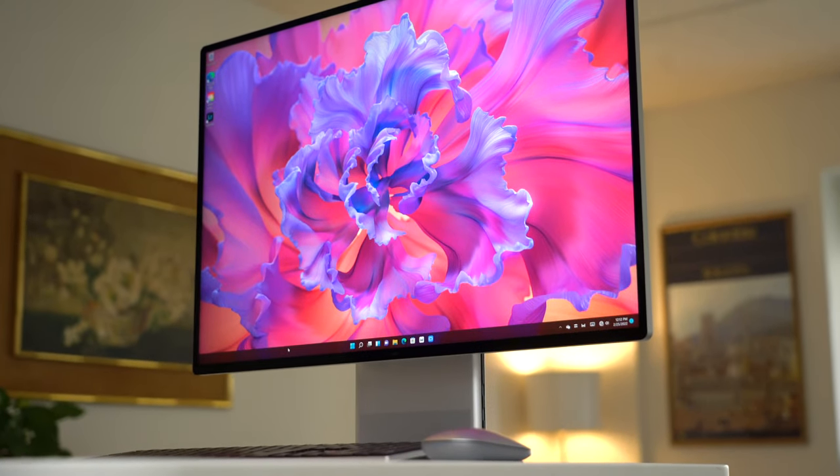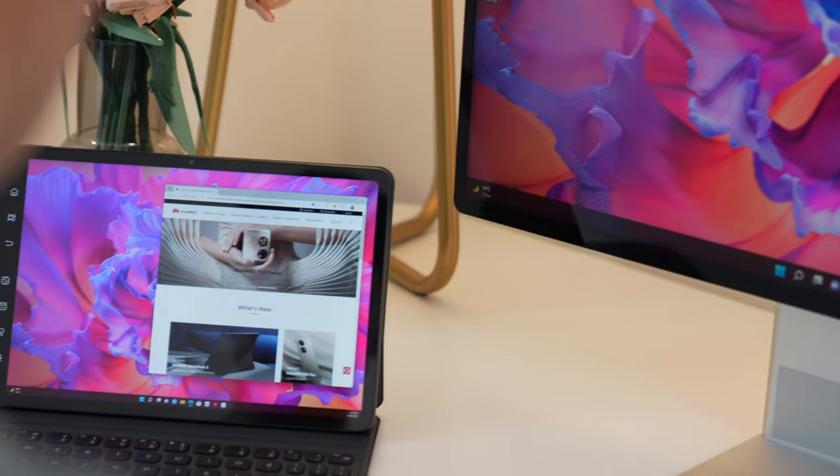Sometimes gadgets are like people. Individually, you might be great, but together we are better. Similarly, you could pick up a really awesome smartphone, but its true power is unleashed when it works together with other devices.